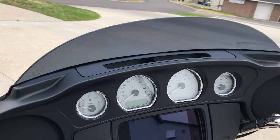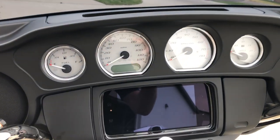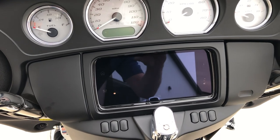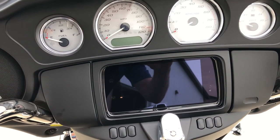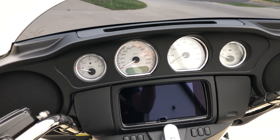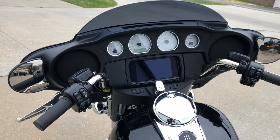Real simple gauges — you've got what you need but nothing extra. This particular bike has the GTX radio, total touchscreen, navigation, AM, FM, weather band, Bluetooth, and electronic cruise control as standard equipment.